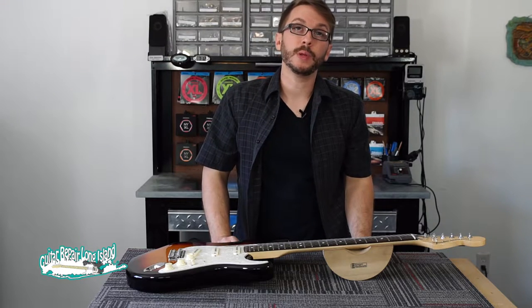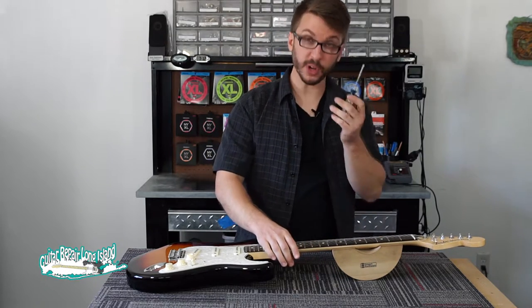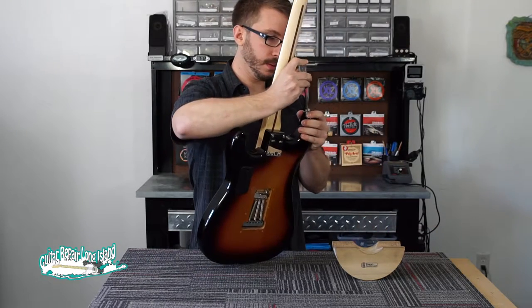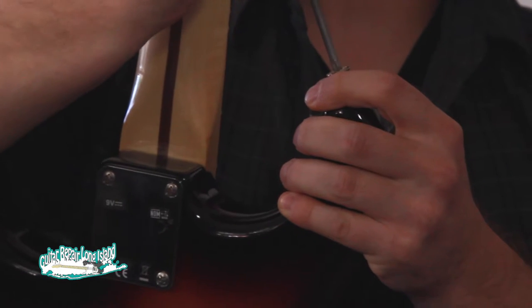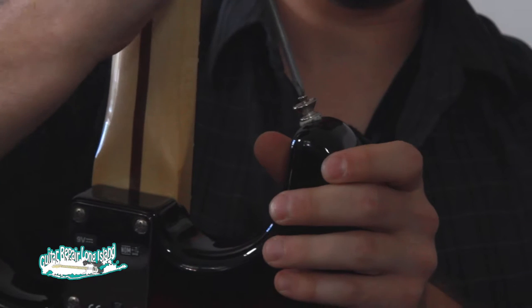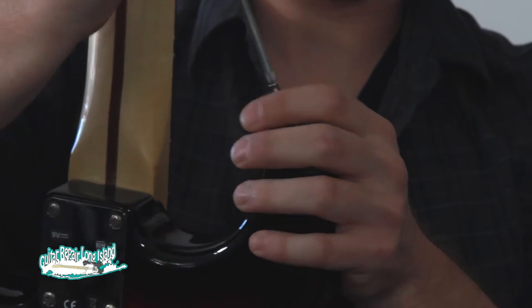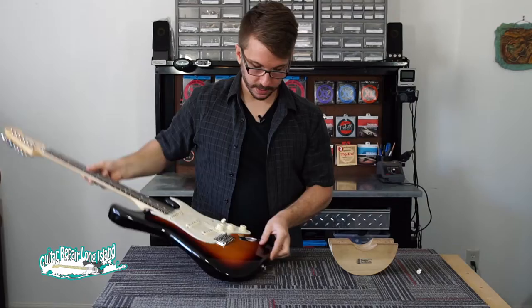The first step is to remove the factory strap button. We're going to use our Phillips screwdriver and unscrew it. We'll remove the one on the bottom too.